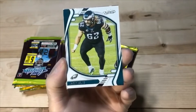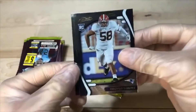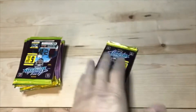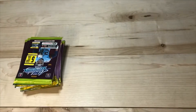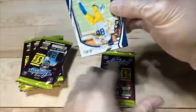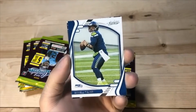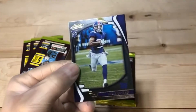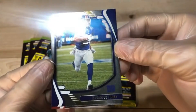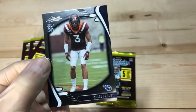We got Terry McLaurin. Another Kelsey. Parallel Christian Barmore. Jamin Davis. And Jalen Darden. Got Hunter Henry. Russ. Yellow parallel Kadarius Toney — this one actually looks clean, don't see any print lines like the other one. Frank Darby. And Caleb Farley.